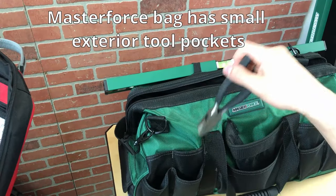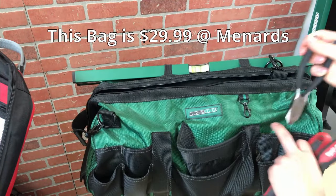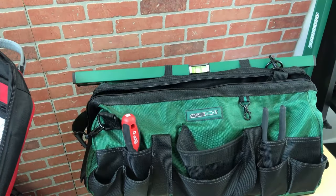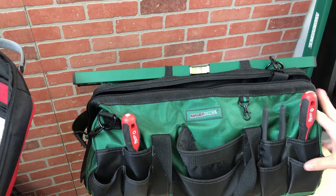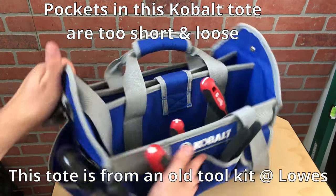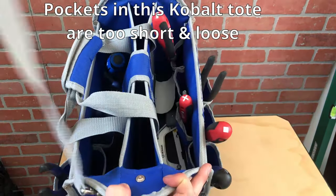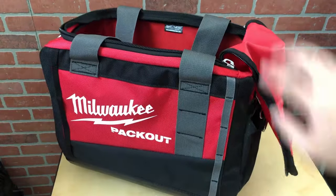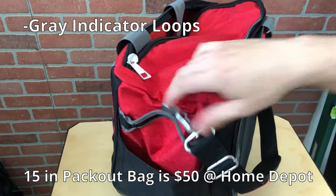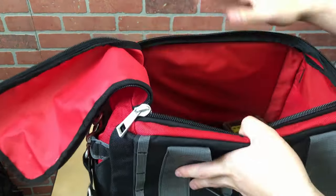In this Masterforce bag, the pockets are too small for most tools and on the inside there aren't any good-sized tool pockets for screwdrivers or pliers. For this Cobalt tote, it's kind of the opposite — the pockets are a little too short and too loose to securely hold any tools. And comparing it to the 15-inch Packout bag, it only has one exterior pocket and nothing on the inside, so it really wouldn't be that good for hand tools.